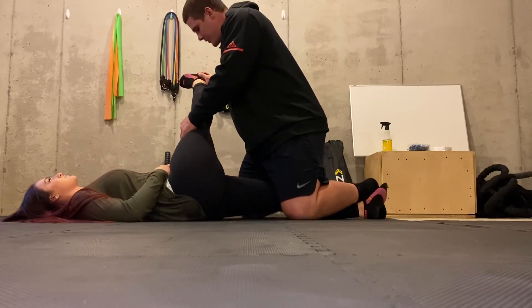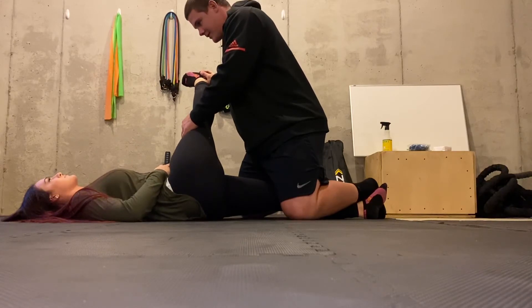And ten seconds here. One, two, three, four, five, six, seven, eight, nine, ten.